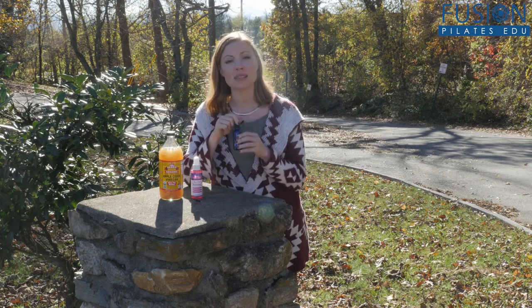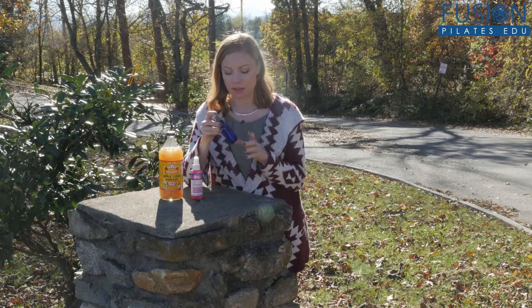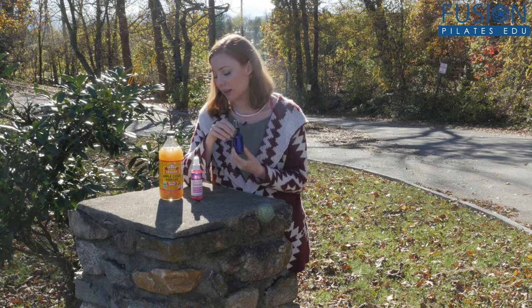What you can do is just get a nice spray bottle at any store. I like to get the glass bottles in blue glass, because the sunlight won't change the molecular structures of what you put inside of it.